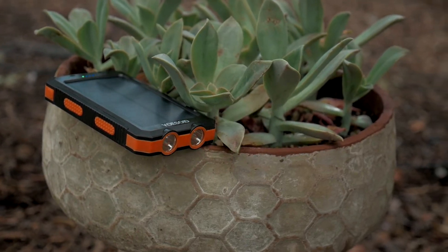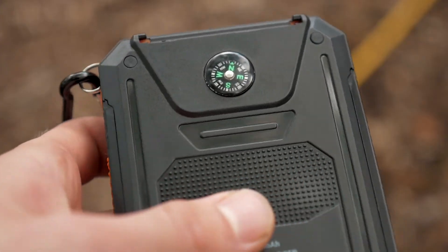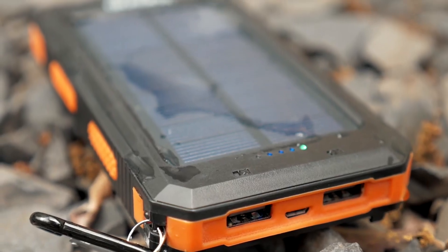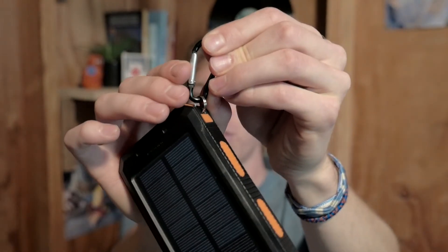Clicking the power button again turns on an SOS mode which blinks in a specific pattern to alert people if you're lost, and clicking it once more activates a very quick strobe pattern. It's a pretty bright built-in light that, because of the battery size, will last a very long time — so that's very useful. On the back of the charger there's also a compass, which I found didn't work at all. The product is said to be dust and water resistant, but I don't know how much I'd trust that.